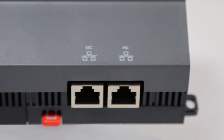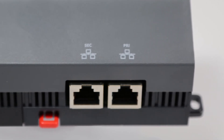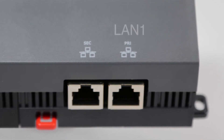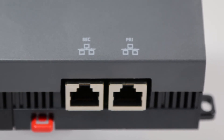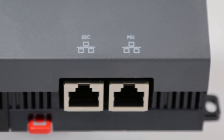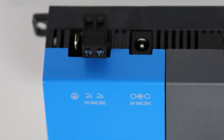Further to the right, we have the two RJ45 Ethernet ports — your secondary, or LAN 2 port on the left, followed by your primary, or LAN 1 port on the right. Similar to the XCM20R, your LAN 1 port will be your primary connection to the building network. The secondary port will be used for direct user connectivity on site.